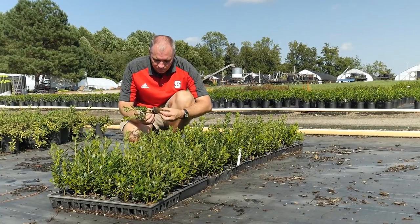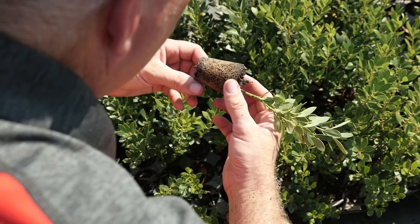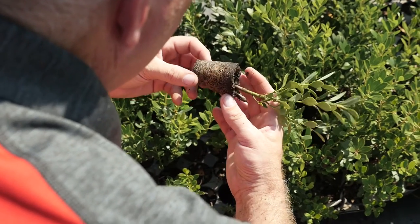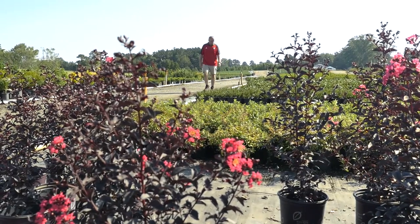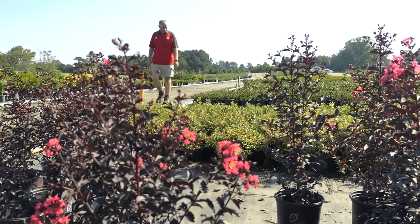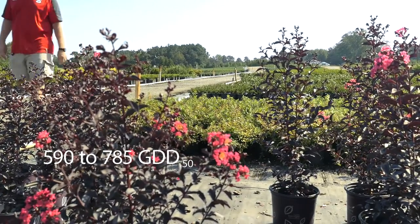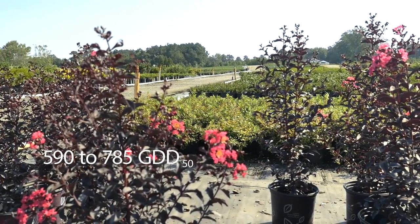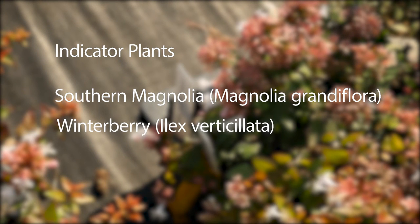Scouting for larvae in the spring can help to determine hot spots of insect activity before foliar damage is done. This will help determine if larval treatments are necessary and which locations to target the adult insecticide applications when adult activity begins, usually around 590 to 785 growing degree days based on 50 degrees Fahrenheit, or when southern magnolia, Magnolia grandiflora, and winterberry are in full bloom.